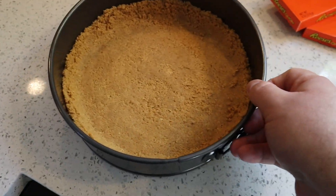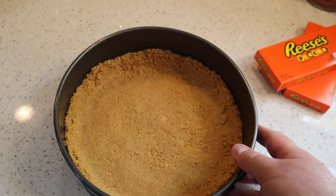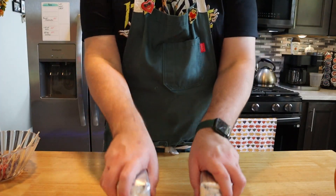Then we are going to bake our crust in a preheated 350-degree oven for about eight to ten minutes until it is firm. Then put it on the side to cool. Let's go over the ingredients for our cheesecake.